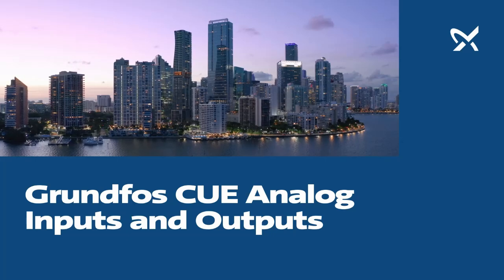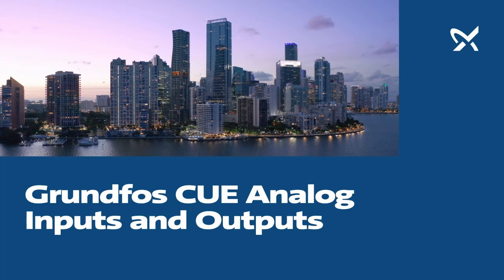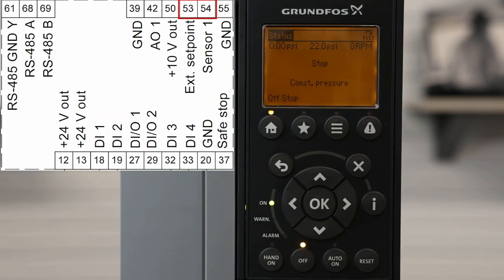This video will cover the Grundfos CUE variable frequency drive in setting analog inputs and analog outputs. The Grundfos CUE has two analog inputs indicated here on the diagram.